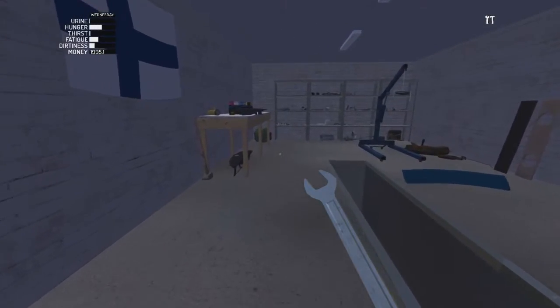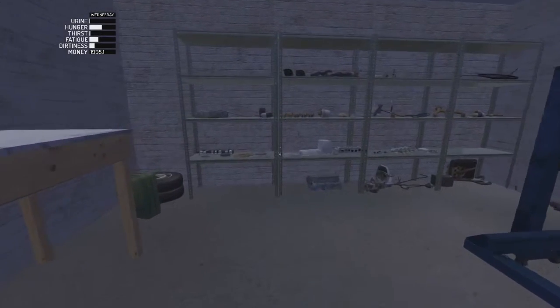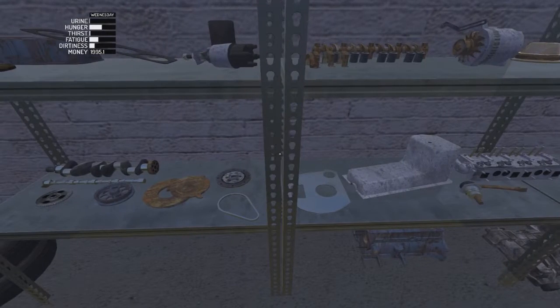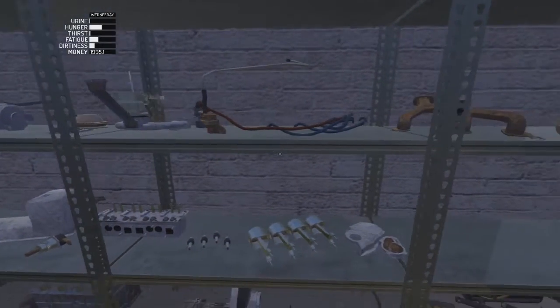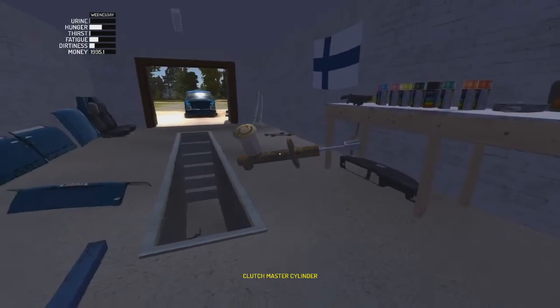We'll put on the front bits, and we'll put on the two other things that we're talking about. Here are the engine bits in all their glory just lying around there. There's one clutch master cylinder that's here.